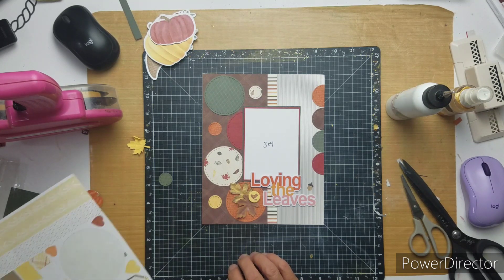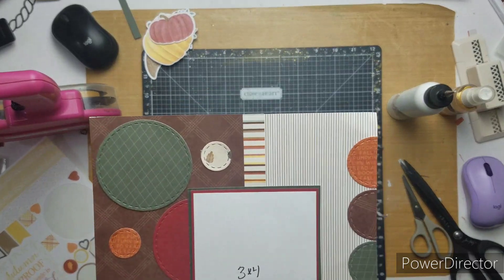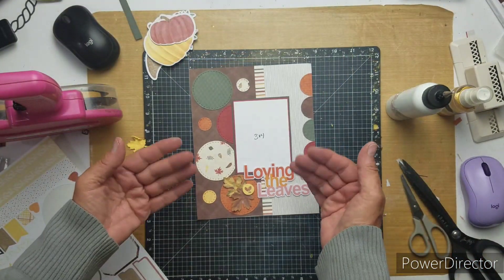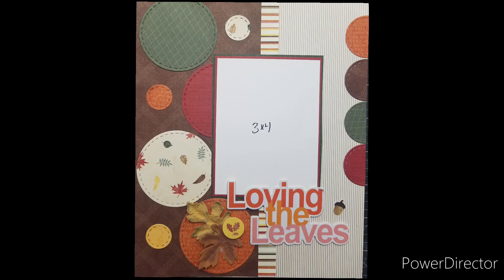That is it. I do add some gold shine to my layout, but all in all, that is it. Don't forget, go check out Becky and Dolly. And I will see you next time. Bye-bye.